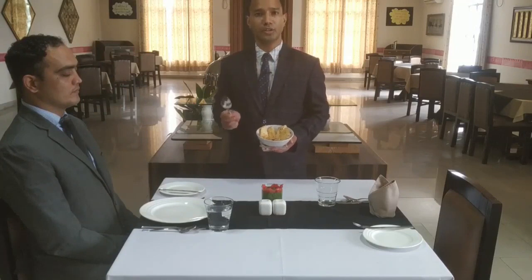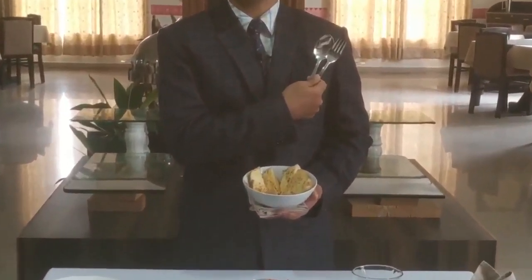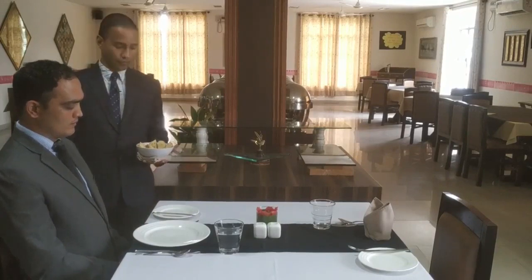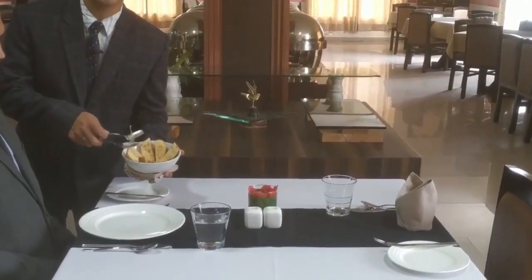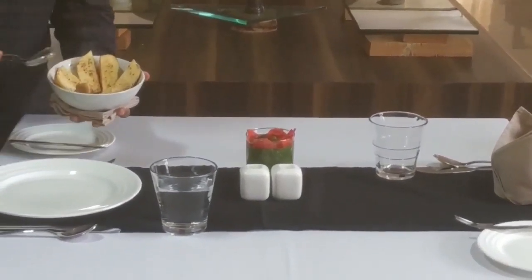Now I have the main dish on our entrée dish and for serving that, we need a tool which is the service gear. For servicing the guest, we approach the guest from the left-hand side. We have our dish on our entrée dish and we will start serving from the left-hand side. This service is known as platter to plate.